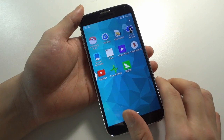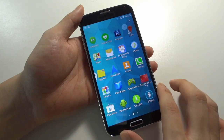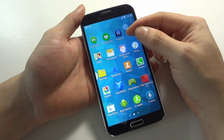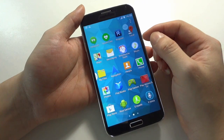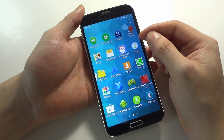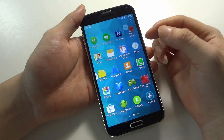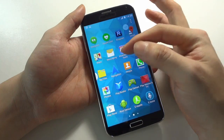Three applications are installed to check the phone performance. You can see I have already rooted the phone, so you can order our root service and we will root the phone for you.